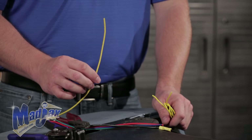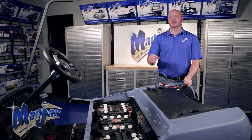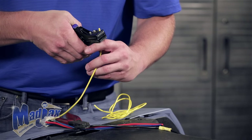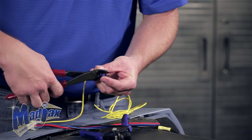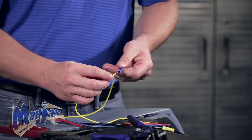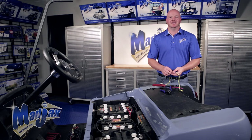Now we're going to build our yellow positive wire. Remember, you need to measure from your mounting location to the main positive connector on the battery pack. We're going to use 16 gauge wire and attach the butt connector to the cut wire. Now that we have our butt connector attached, we're going to install our 5/16 ring terminal on the other end of the wire.